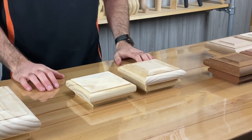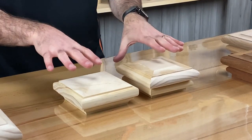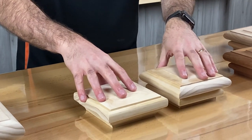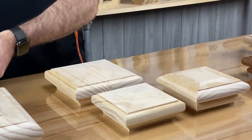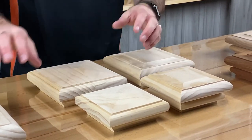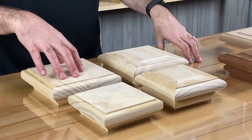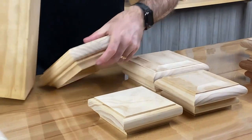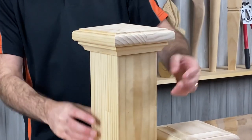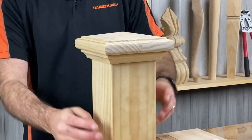The two caps we make most are our pyramid design and our scallop top design. Within both the scallop top and pyramid styles you've got a 90mm version and a 115mm version. You can see here when you have a 115mm post the 115mm cap goes on it and looks pretty good.